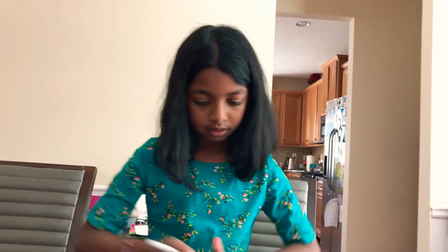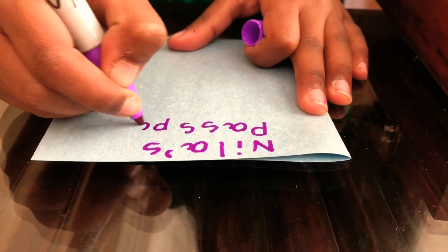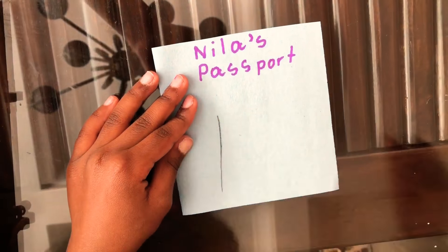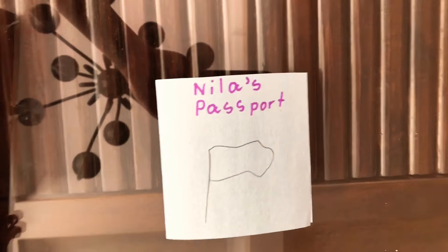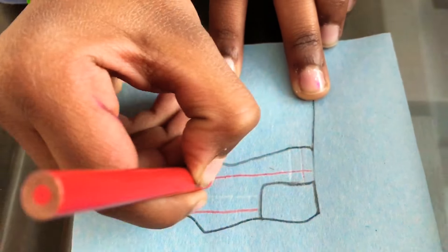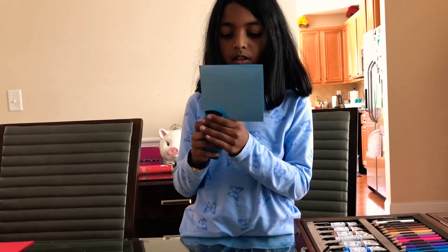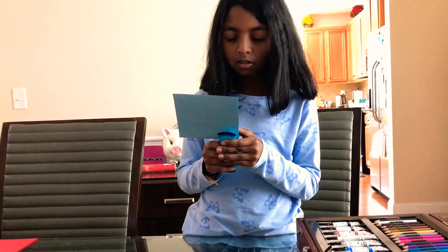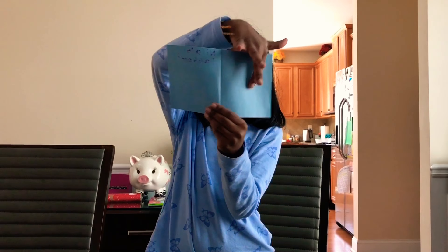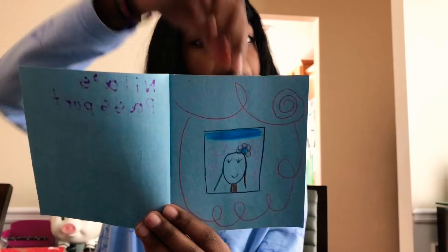Wherever you're from you can put your flag. The next thing that we need to do is staple it three times, then you need to put your face in right here. The last passport has the sky, my flag, my face right here, and I put a Santa beard.